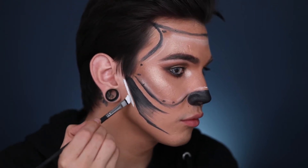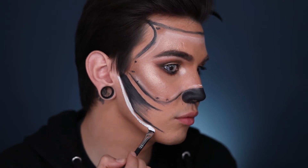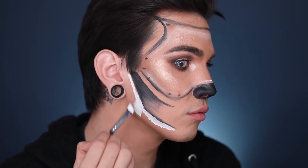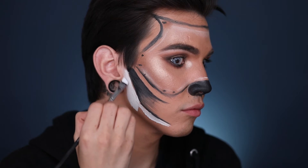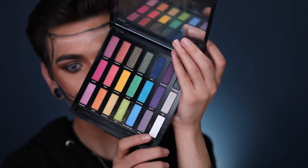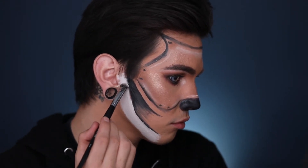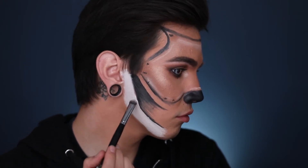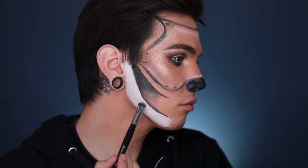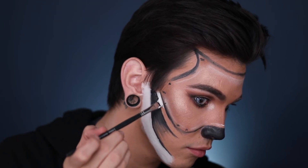Now I'm setting that with the black eyeshadow in Noir from Anastasia Beverly Hills so it lasts all day and doesn't smudge or move if you get oily on your nose. Now I'm filling in the empty jaw space so it looks like a shadow and I can connect it with the teeth later. Then I'm using a bigger angled brush with the white cream from the Flash Palette to shape up the jaw and fill in the spots that look like bones. I'm setting all of this with a white eyeshadow from an Urban Decay palette so nothing moves or smears.